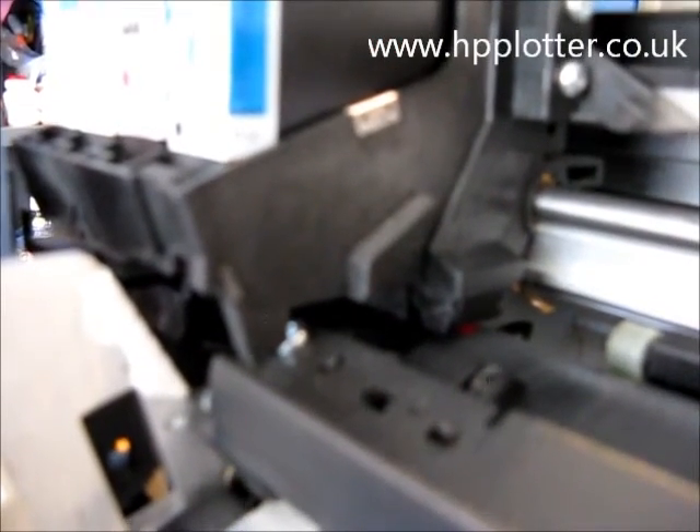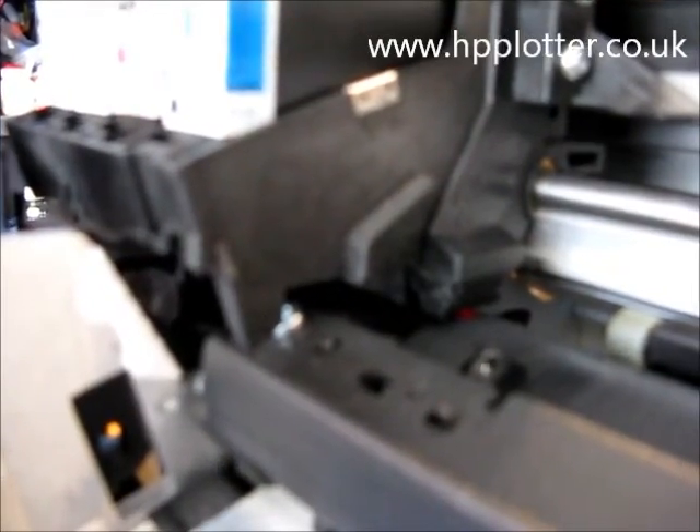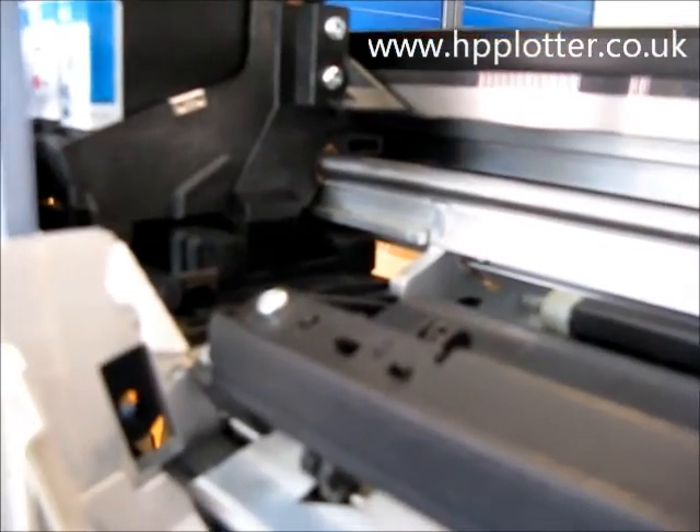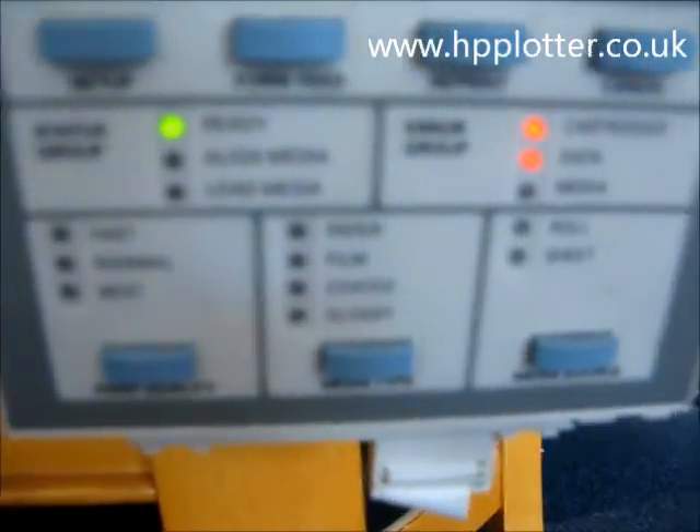Probably 95% of the time this is caused by carriage failure; the odd 5% might be a trailing cable that's failed, not carrying the signal correctly. Coming back to the control panel, you can see there the cartridges plus data error. So what we need to do is get that carriage replaced. We'll see you next time.